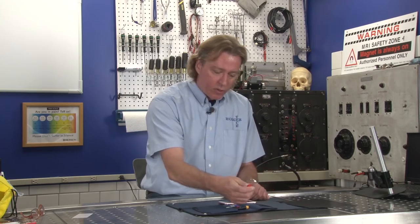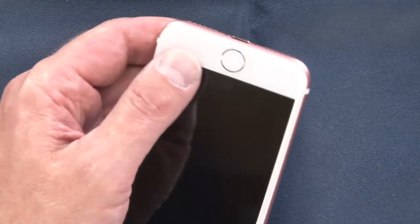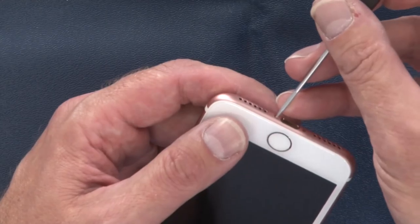One thing I will say is if you're taking a phone apart in the hopes of getting it to work when you put it back together, make sure you keep your screws in order.